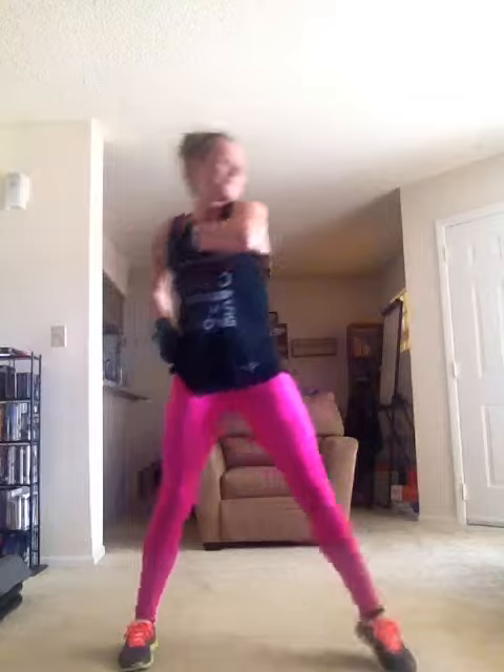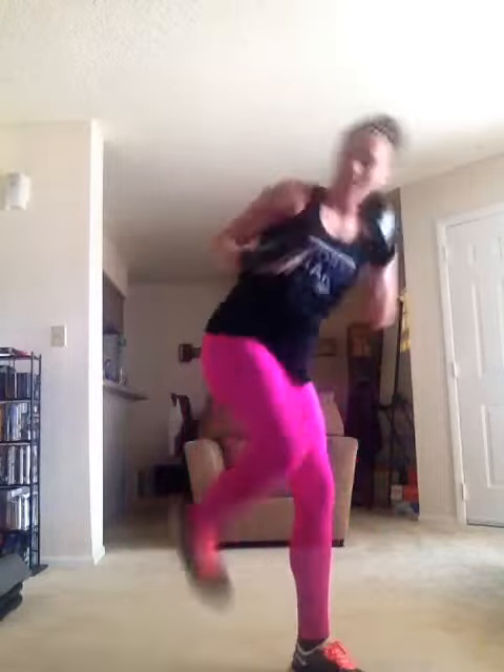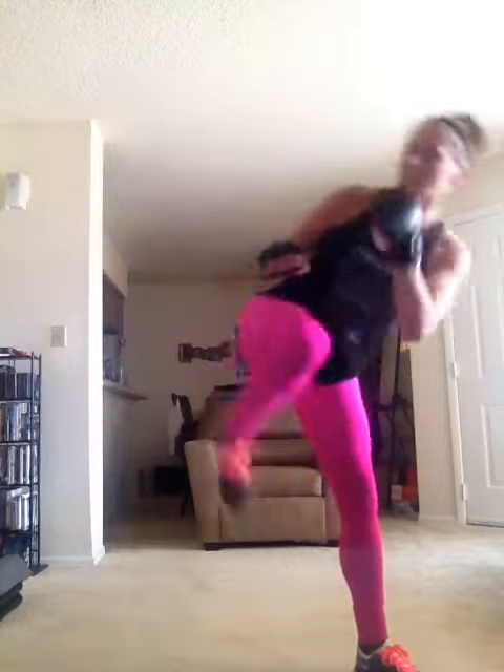All right everybody, just a step and kick. Step, kick, lunge. If the hands start to confuse you a little bit, it is totally cool just to put your hands by your face and focus on your legs. And if you want, rotate. Now listen, it's only an option. Stay down.